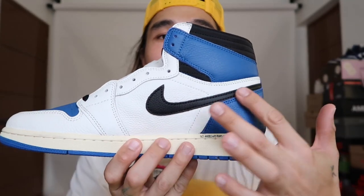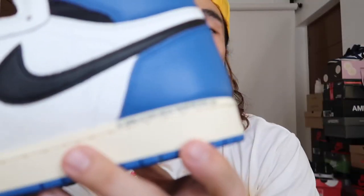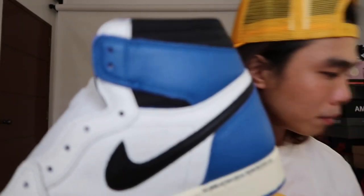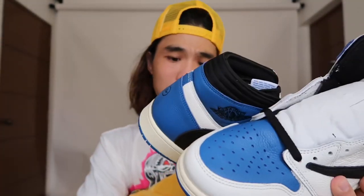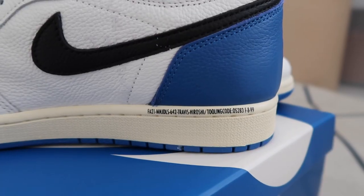On the other lateral side of the shoe we can see the regular Nike swoosh — not reversed. There's also a code on the side: it reads 'Travis dash Hiroshi slash tooling code' followed by some random numbers. I think Fragment likes to put codes or text details on their pairs — it's a subtle design element.